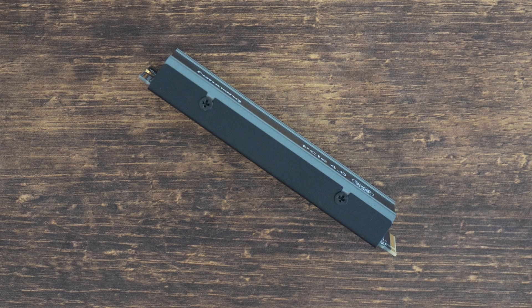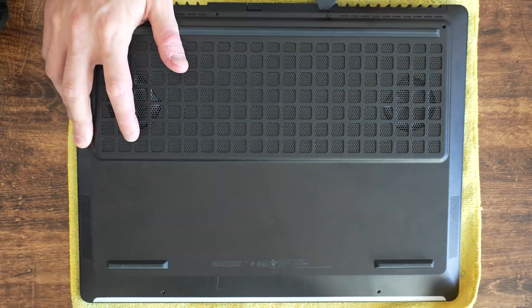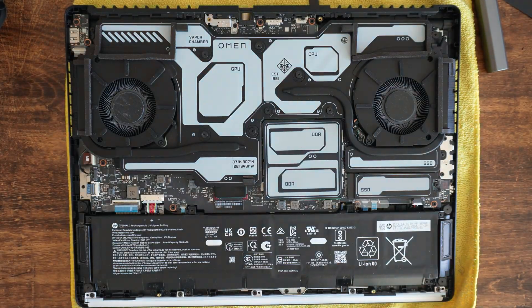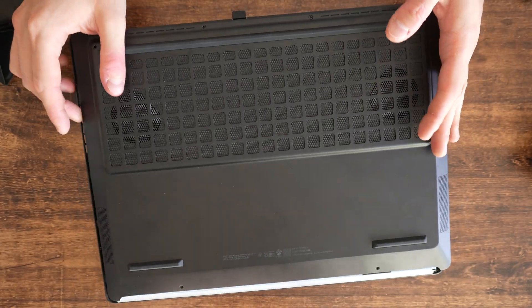I knew that this SSD had a heatsink. What I didn't know though is that it's an abnormally thick heatsink. When I first saw it, my first thought was this is not gonna fit in the laptop. But I still disassembled the laptop, looked into it, tried to install it and, unsurprisingly, it didn't fit.